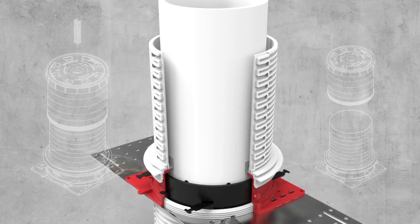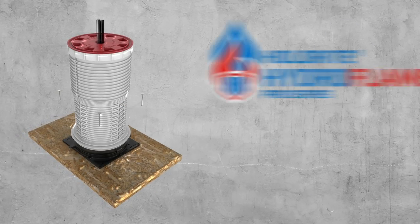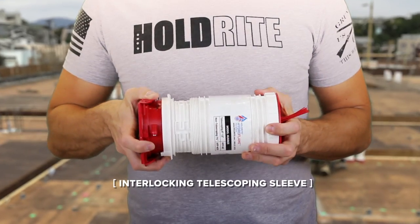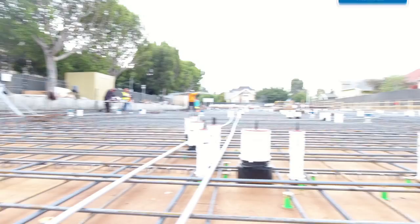The evolution of a lab-tested and UL-listed cast-in-place firestop solution continues with the introduction of the Holdright Hydroflame Pro Series. Finally, an easy-to-specify, stock, order, and install firestop solution is available on wholesale distributor shelves throughout North America.